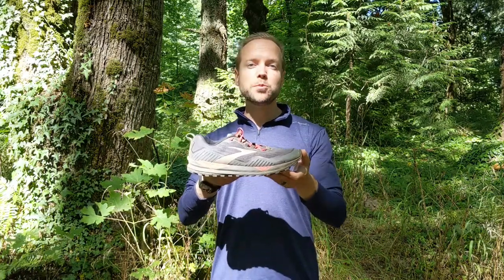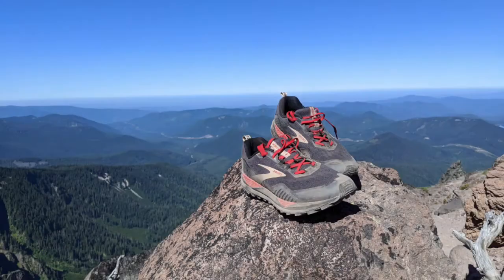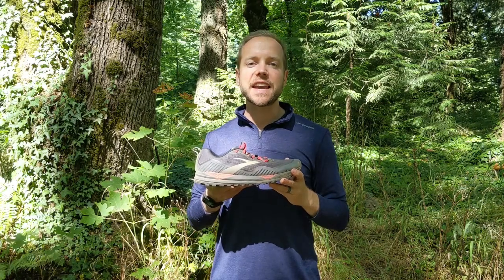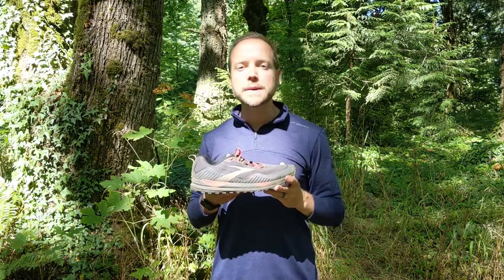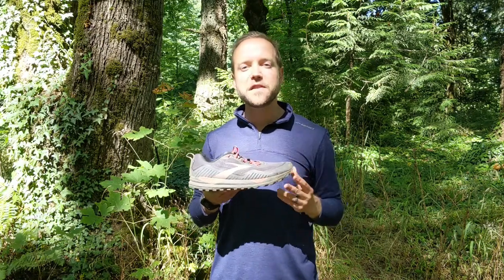Hey friends, Jeff here with Run Repeat, today reviewing the Brooks Cascadia 15 GTX. This is a neutral trail running shoe with a Gore-Tex treatment, perfect for wet and sloppy conditions, brought to you by the makers of Brooks running, known for creating some well-constructed durable running shoes. I've wanted to try on a pair of Cascadias ever since first learning about Scott Jurek over 10 years ago, and I finally had the opportunity to put in my 50-mile review, and that's what I'm sharing today.